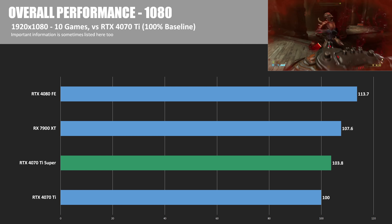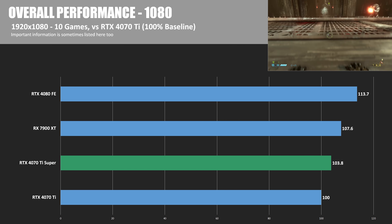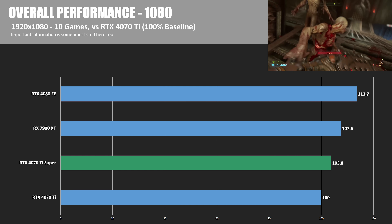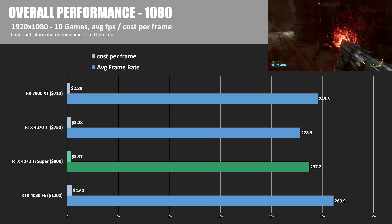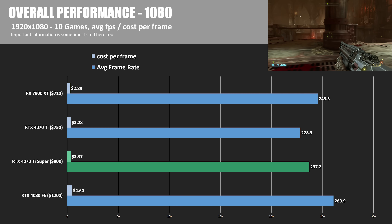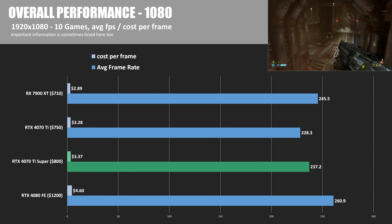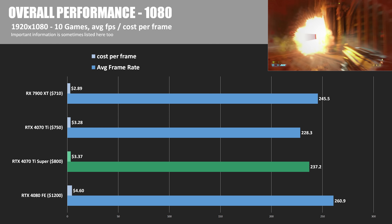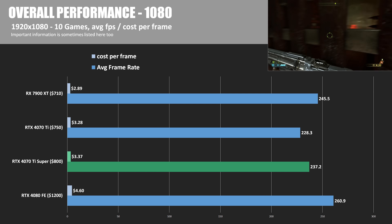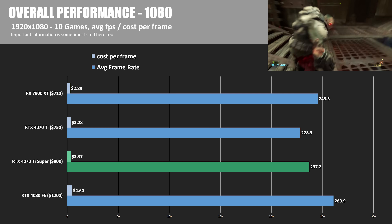This could be a good indication as to why Nvidia decided to retire the 4070 Ti non-Super — it's going to sit at a slightly lower price point while offering possibly the same value. At 1080p, where things get a lot more CPU bound, the results are not quite as different from card to card. The 4070 Ti Super was just 3.8% faster than the 4070 Ti non-Super, and it is trailing the RX 7900 XT by about 2-3%. Switching back to cost per frame, the 7900 XT is costing less than $3 per frame. This is mostly showing how the pricing of the RTX 4080 at $1,200 has just not been a good value at all.